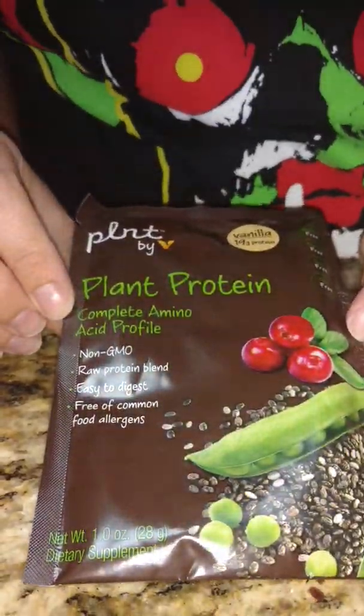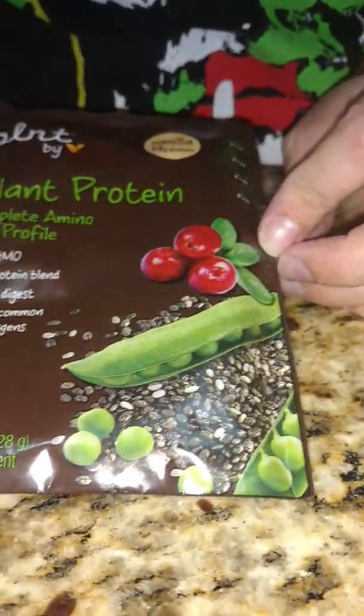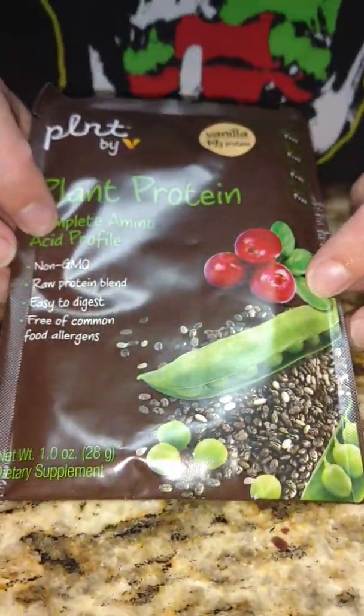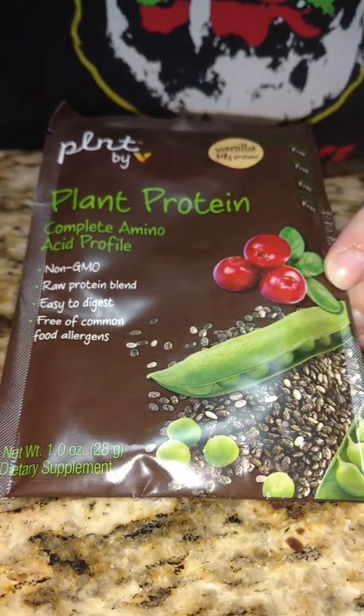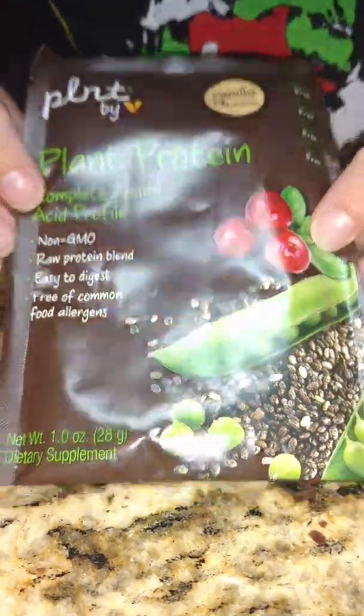The next is Plant-by-Plant protein — a vegan, non-GMO, raw protein blend in vanilla. It is gluten-free, dairy-free, soy-free, and nut-free. I'm not really into that, but I will try it. I've heard great things about plant protein products, so we'll wait and see what I say about these.